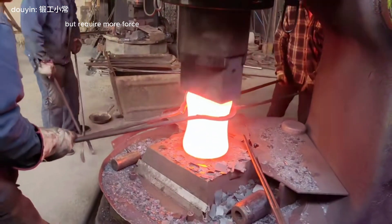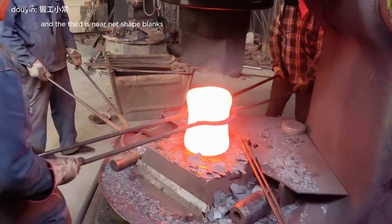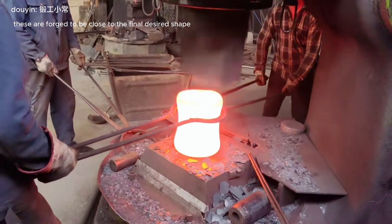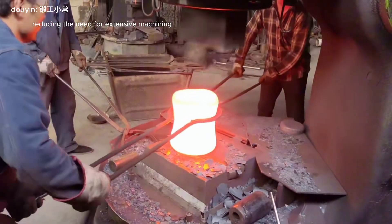Cold forging blanks require more force due to higher hardness. The third type is near net shape blanks, which are forged to be close to the final desired shape, reducing the need for extensive machining.